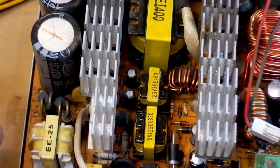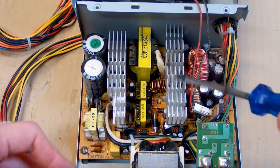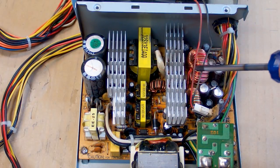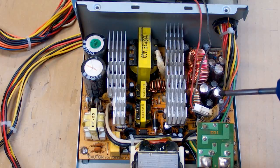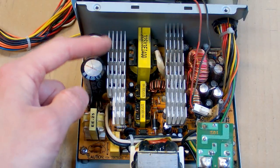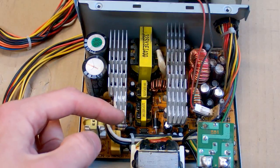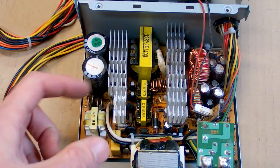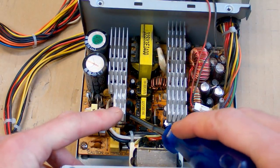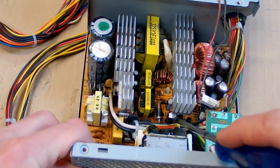There are two heat sinks — one on the primary side and the other on the secondary side. Here you can see three transformers, some output inductors, and output capacitors. There are basically two power supplies: a main power supply and a small auxiliary power supply of 5 volts. The small 5-volt power supply is quite boring — it's a classic power supply with one transistor, maybe a tiny auxiliary transistor, a small transformer, a diode, and an output capacitor.